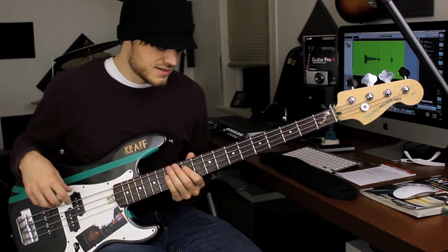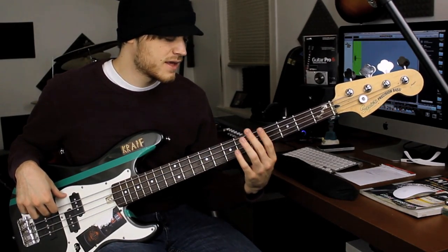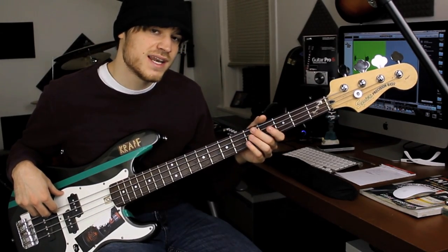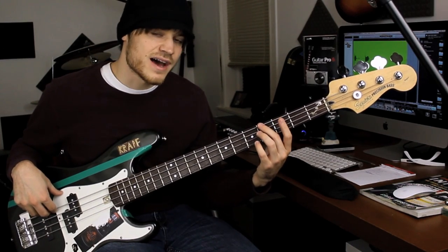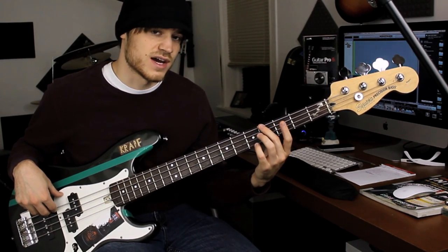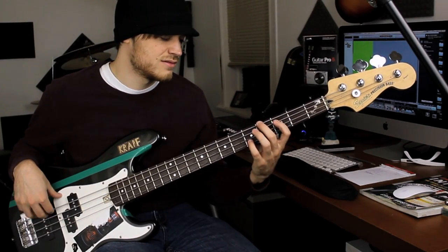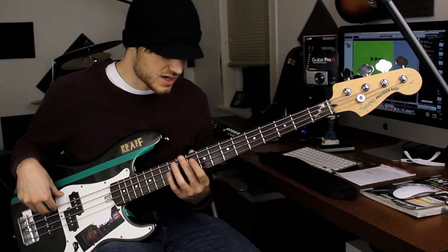Let's go into the other ones. We have 12th fret right above it, 7th fret right above that, and the 5th fret right above that. And then we have the 4th fret — this one's a little bit harder to get. It's a little bit to the left of the 4th fret is where the harmonic is, so it's not right on it, just a little bit to the left.